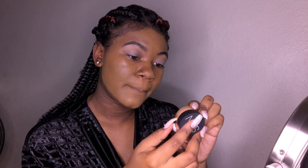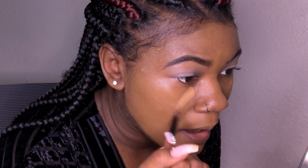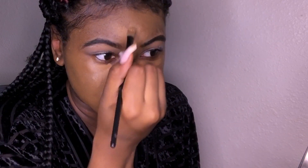For concealer, I'm using the NARS concealer in medium to dark three, in the shade Amande. I'm just going to take this random off-brand brush I have and apply my concealer. I really don't know how to do it, but just know I don't know how to do makeup — so if something looks wrong, it's because something most likely is wrong.